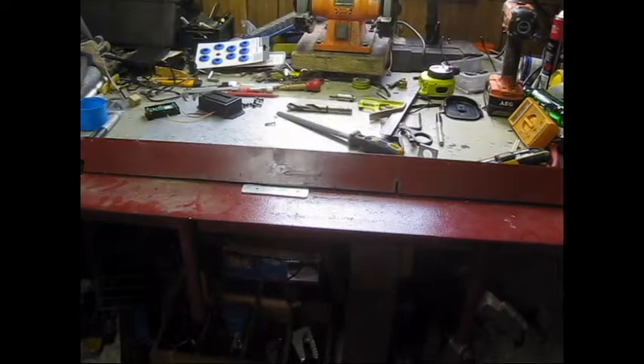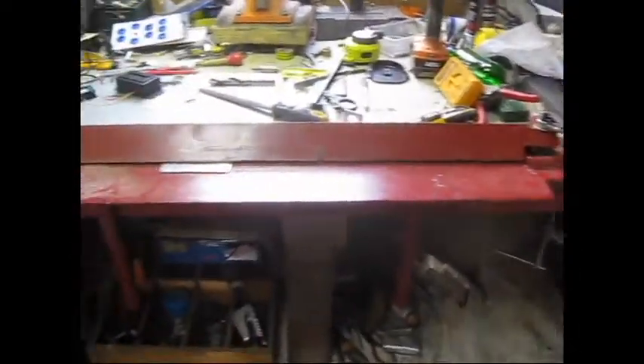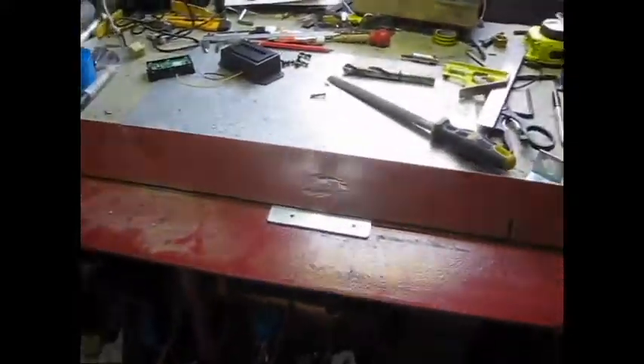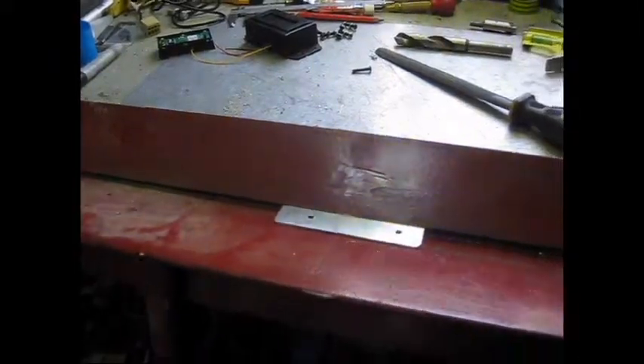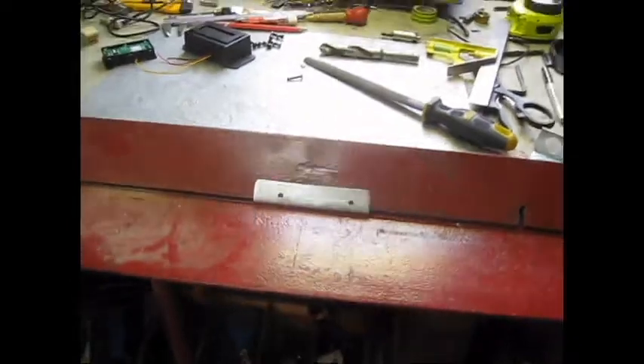Just bending up a bracket on the old homemade angle iron type press brake thingy. There we go.